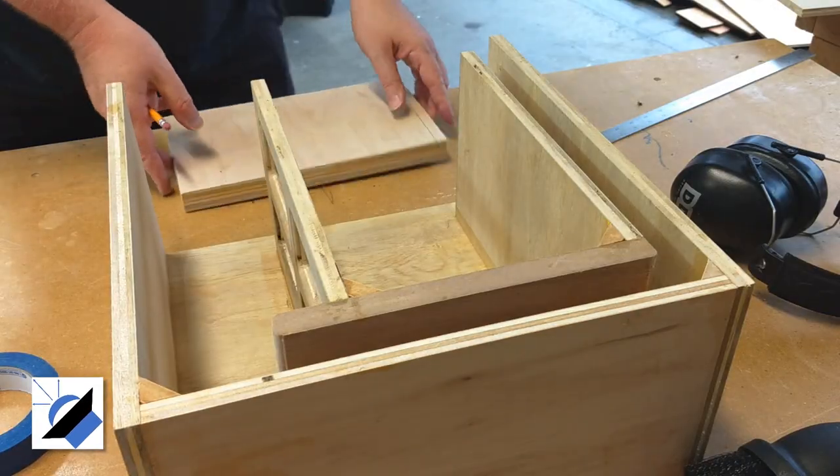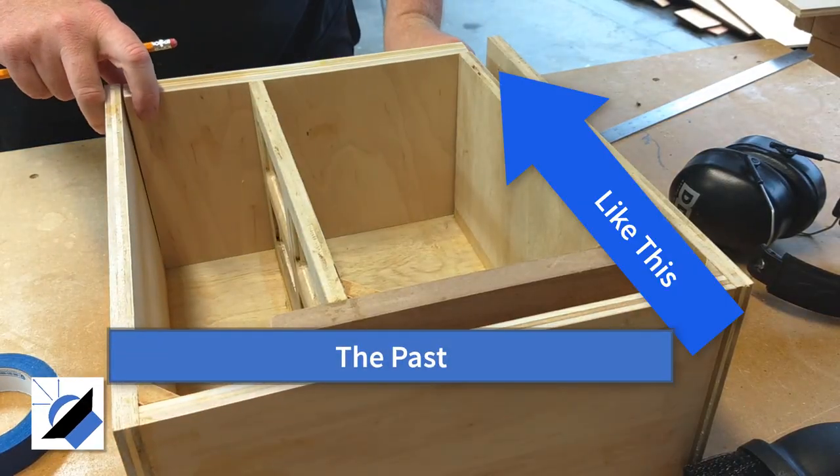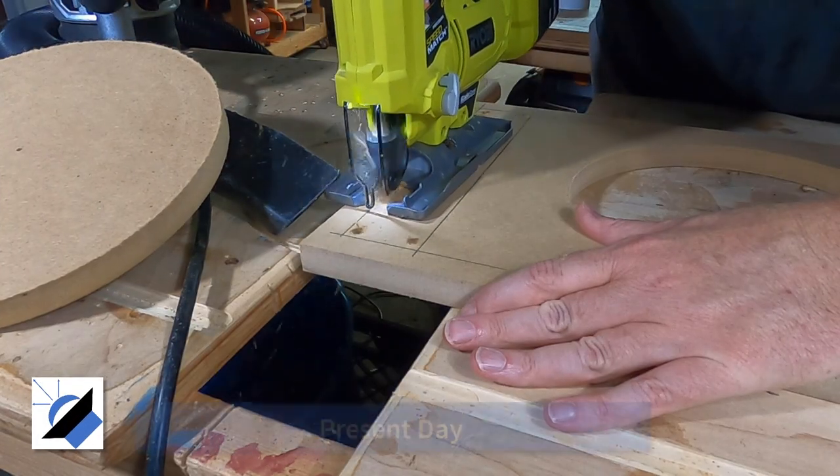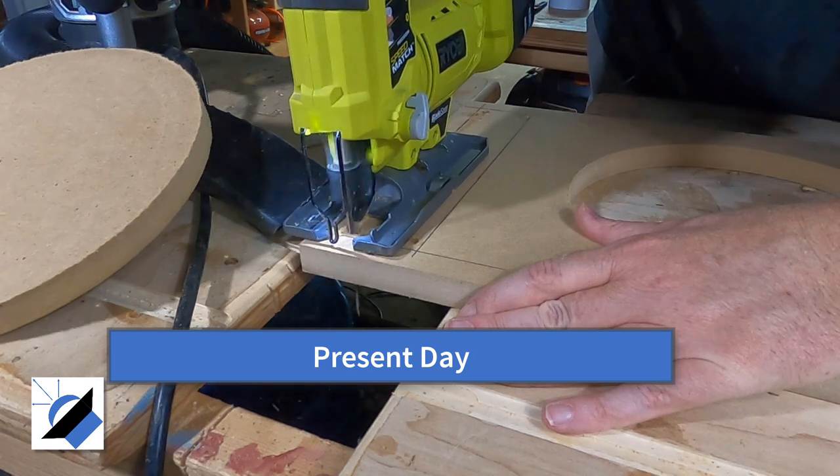Speaking of baffles, there are different ways to mount the port to the baffle in a slot-ported enclosure. In the past I've just made the outer port wall longer and didn't make a port cutout in the baffle. This way is more work but makes it easier to add some extra design elements. I'm not sure it's worth the trouble — let me know in the comments what you think.